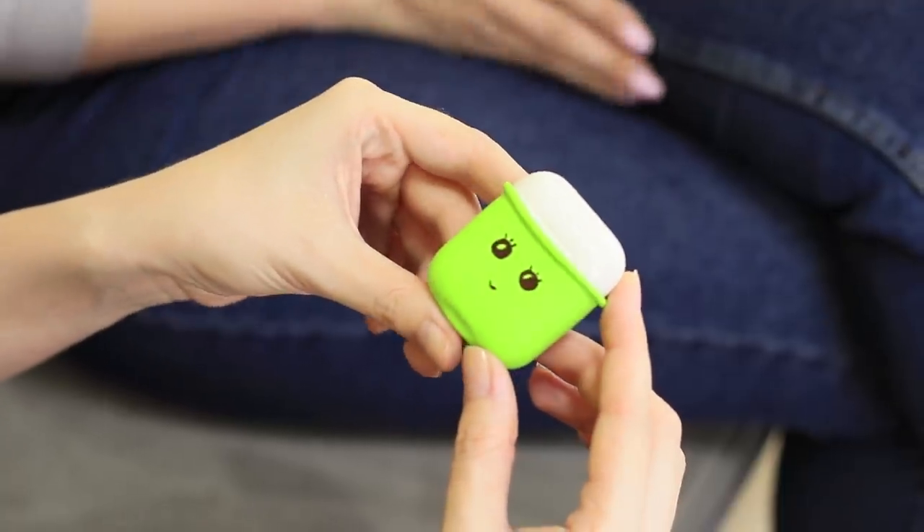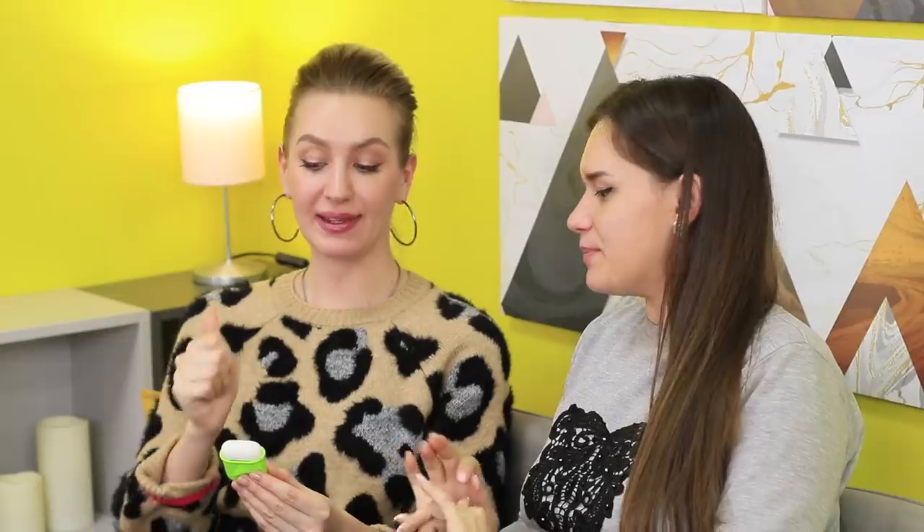Is that really my old case? This bright case is so cute! It's so simple and so practical! You're a genius!